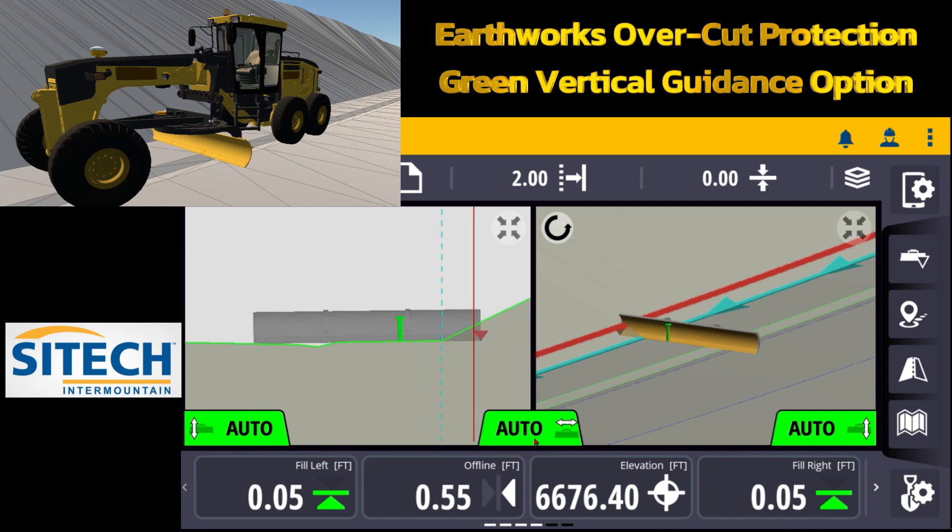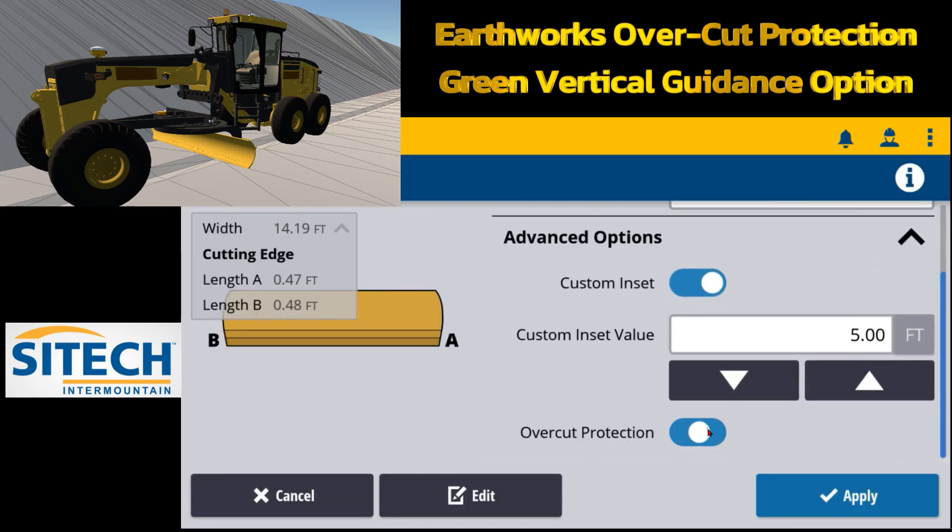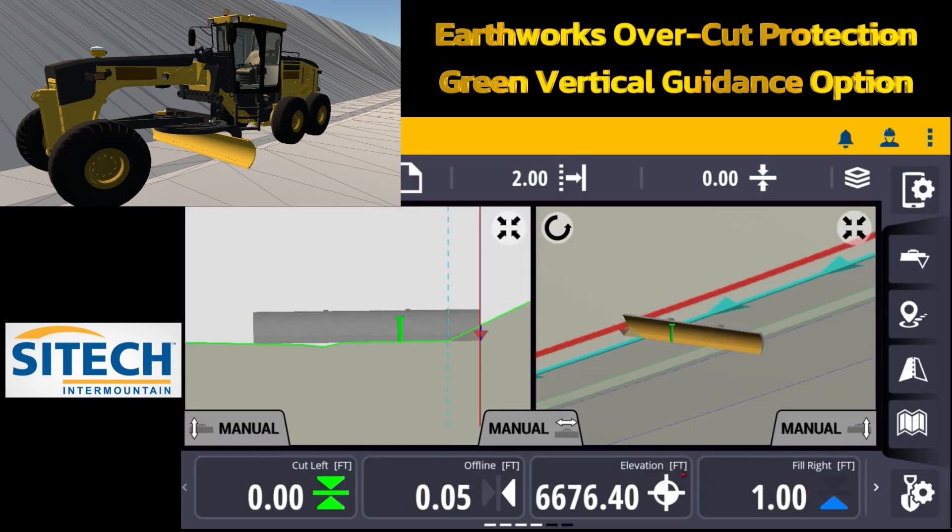If I take it to the right and let off, you can see the auto side shift brings it back to the middle. Be very aware of where that green controlling line is — as soon as it hits that slope it's going to follow it, or it's going to hit that pan. With overcut protection off you can take that blade corner tip into the design, but as soon as I go back in and turn overcut protection back on it's going to warn me — hey, you've got a fill of a foot.